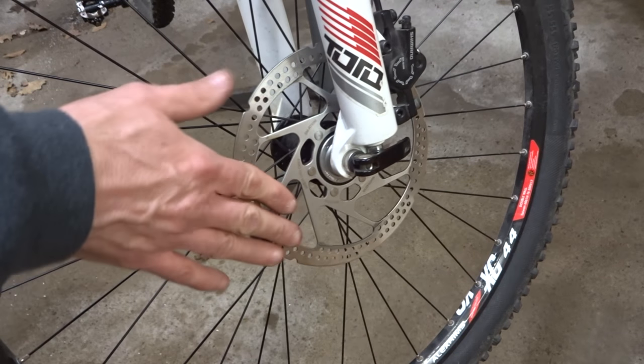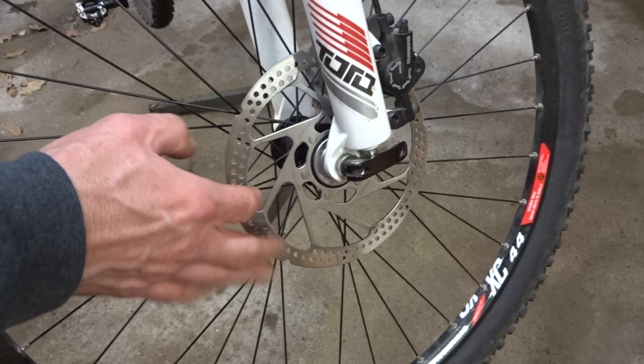Hey viewers! I see that disc brakes on bikes are back in the news again, asking are they dangerous to riders, like in a crash.